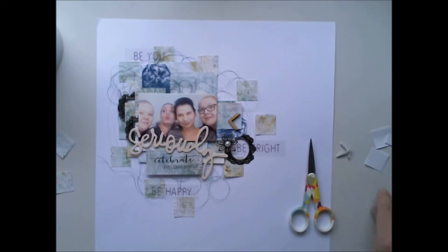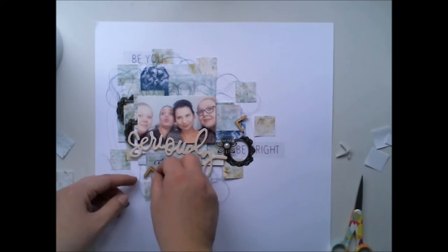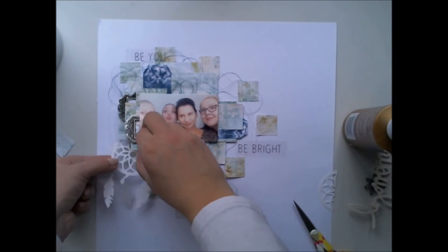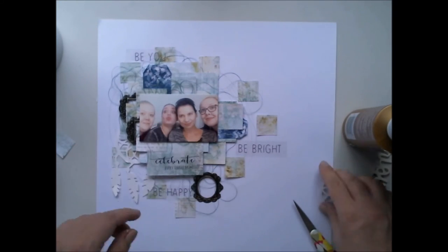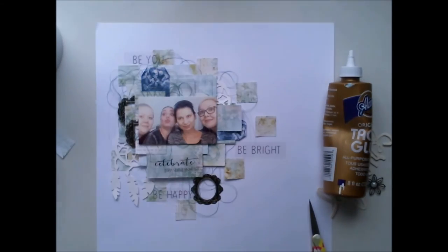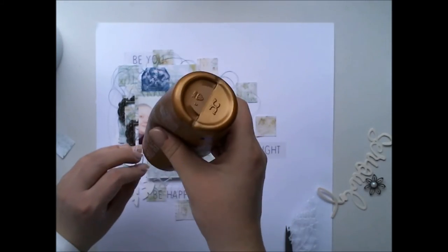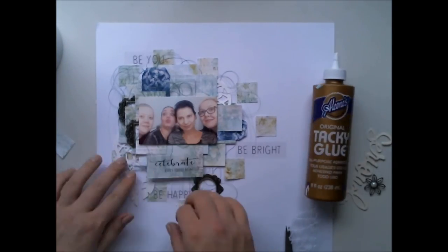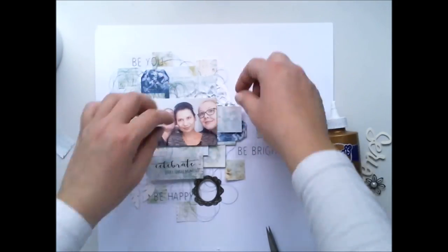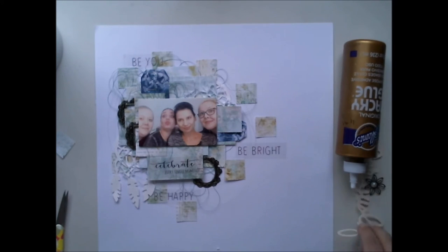I'm adding some metal frames to make more details and embellish the layout. I was thinking about adding these wooden arrows, but I didn't. Instead I went with a Dreamcatcher die cut and some lace from the last collection we had. This is still available in the 30 Knots shop and I love it because it's so dimensional and gives just a final touch to your layout.